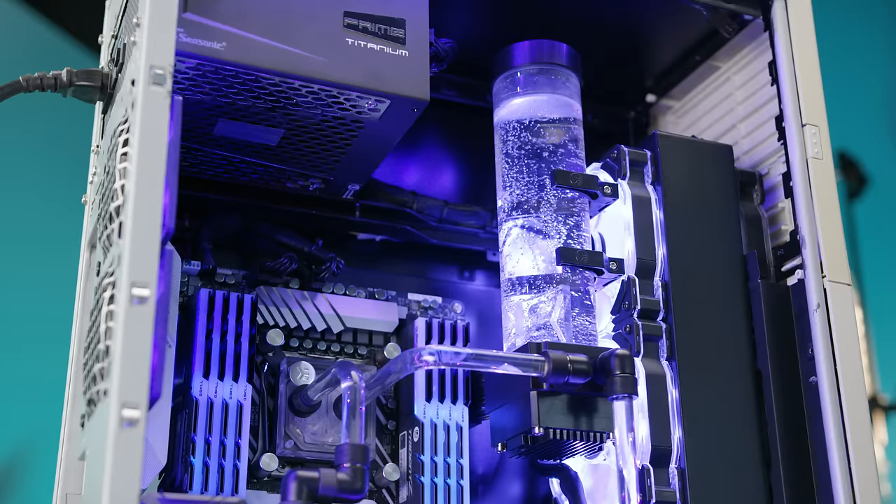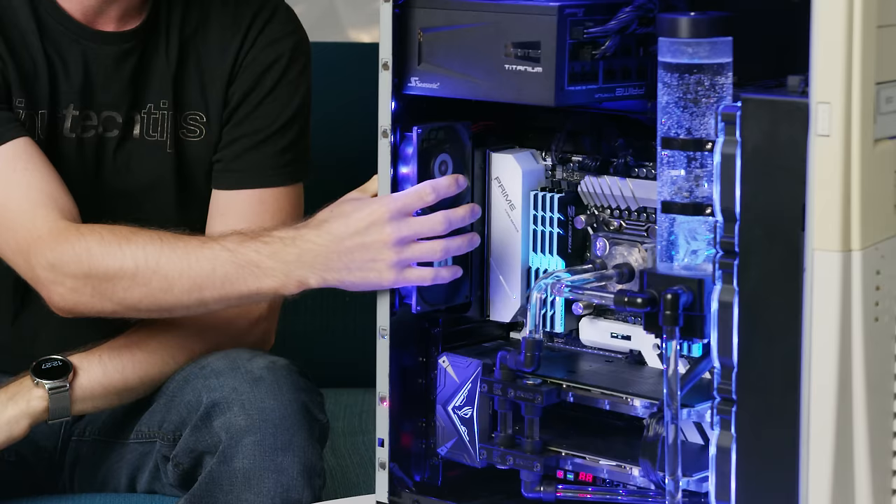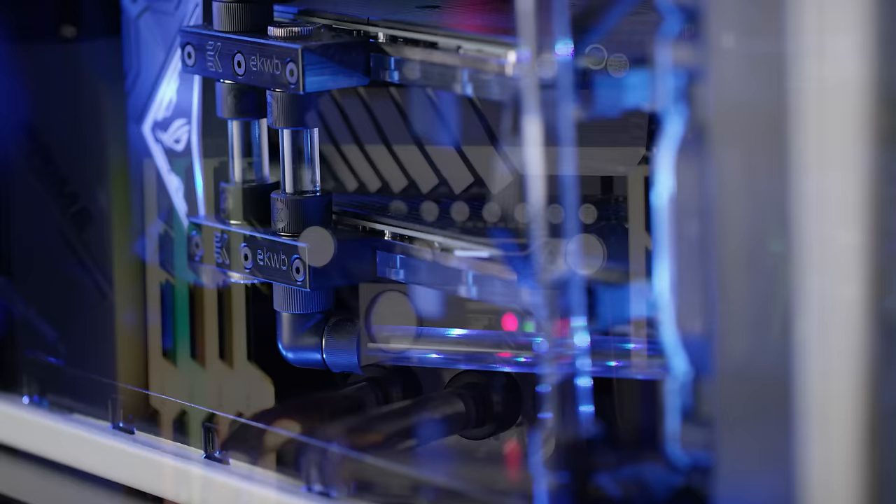That is, if you disable the rear fans — because they're really, really loud. So bask in the glory of Hubert, and stay tuned for Dale, because the sleeper PC series is far from over.